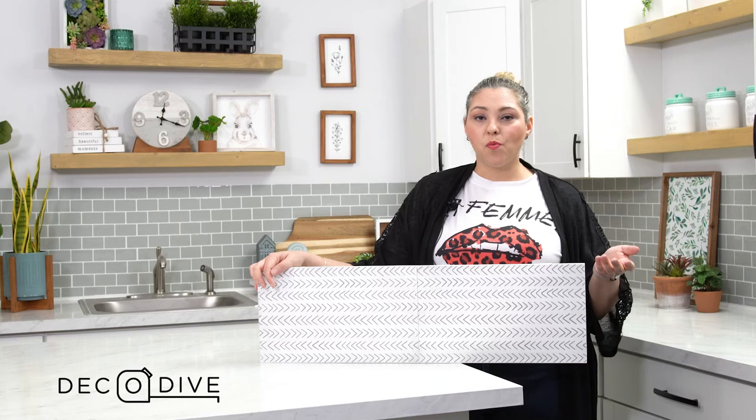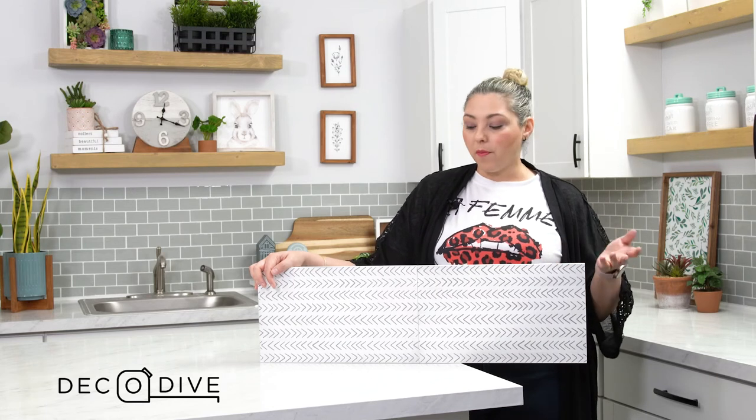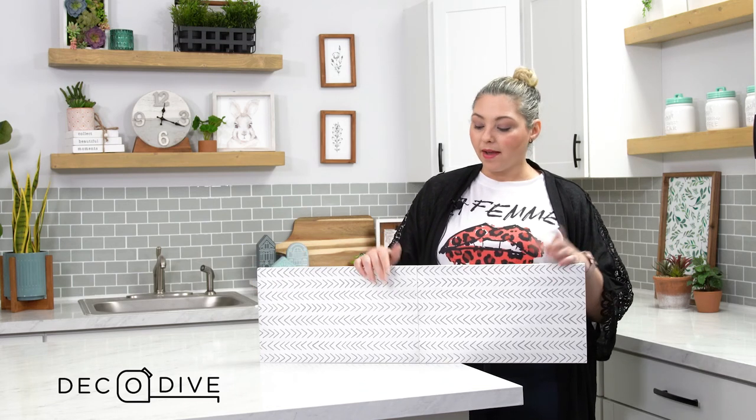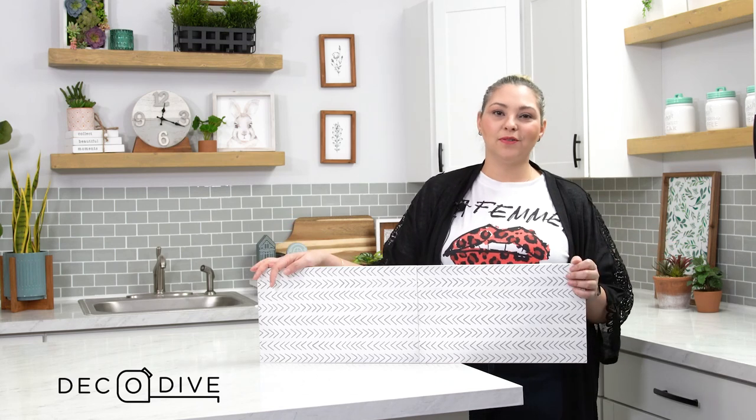Tablescapes are in and the Woodrunner is just the right piece for that. Remember that wherever you use it, you're going to want to wipe it clean with a damp cloth to make sure that you don't oversaturate it with water. And that's it — until next time, tune in for our next Deco series.